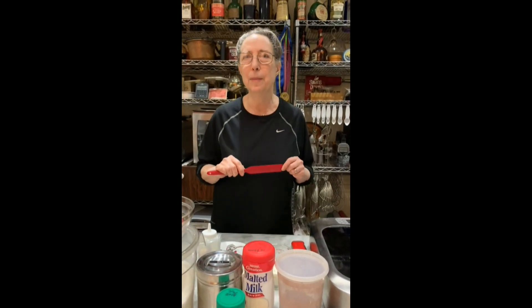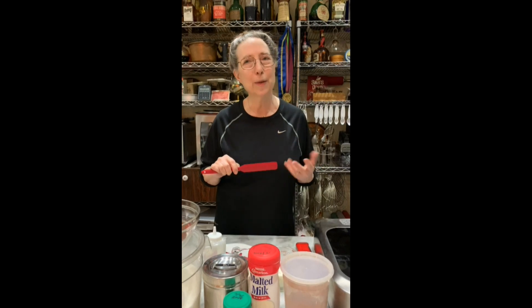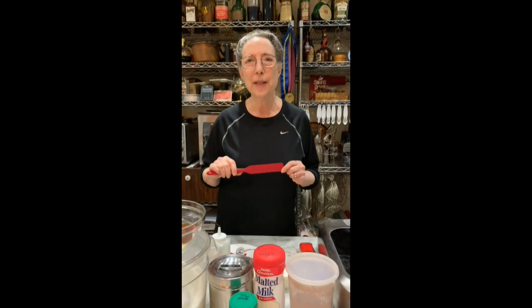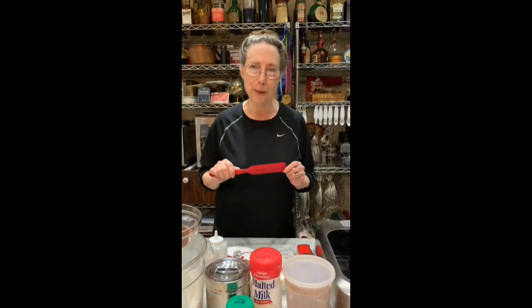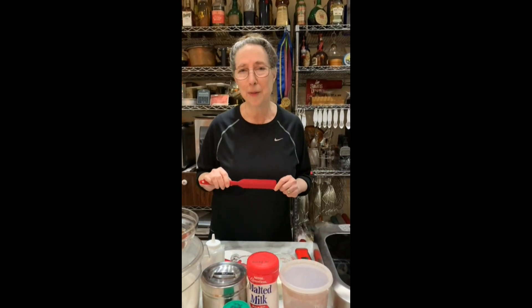The third method is dry milk. Cooking it with some of the milk, it bonds with the fat and the water, and keeps it also from forming crystals. So these are the three basic methods that are used. And now we'll start the demo with chocolate ice cream, which is one of my favorites.